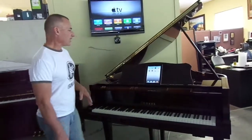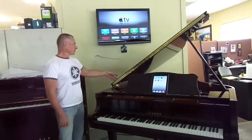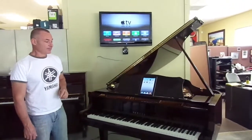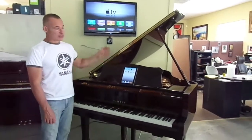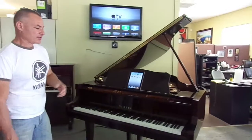So first, just to outline how we get everything working once the piano gets delivered — there is a power strip at the back of the piano underneath. Make sure that's turned on. Once that's turned on, you can check by looking underneath the piano from the curved side. You'll see some LED lights on various components that we installed.